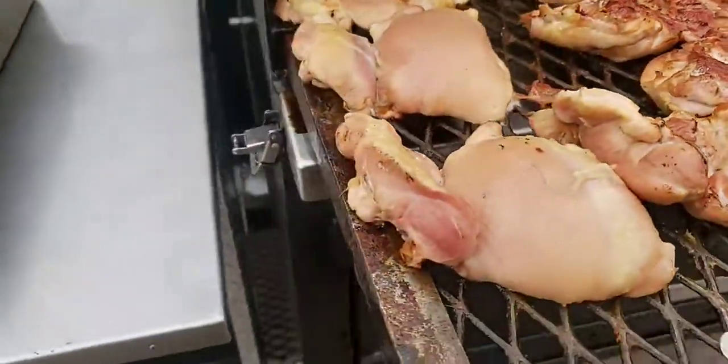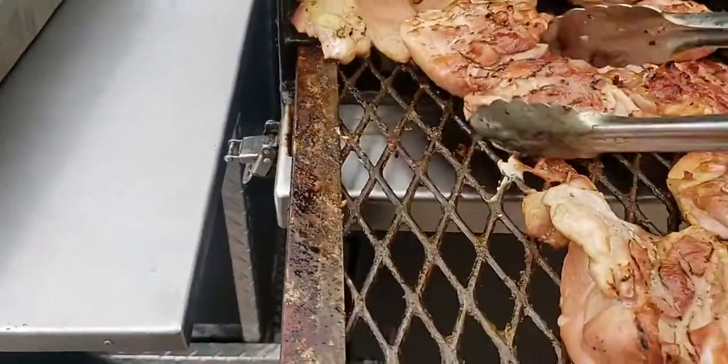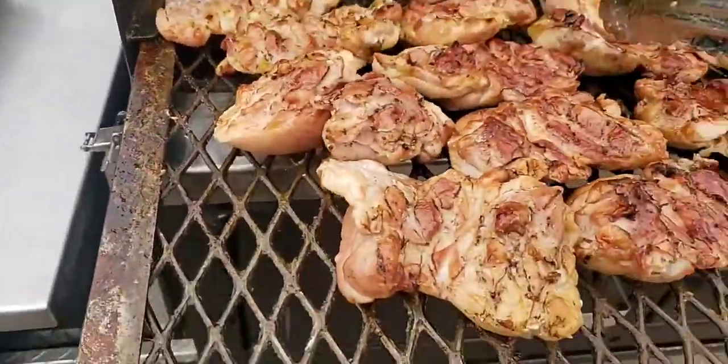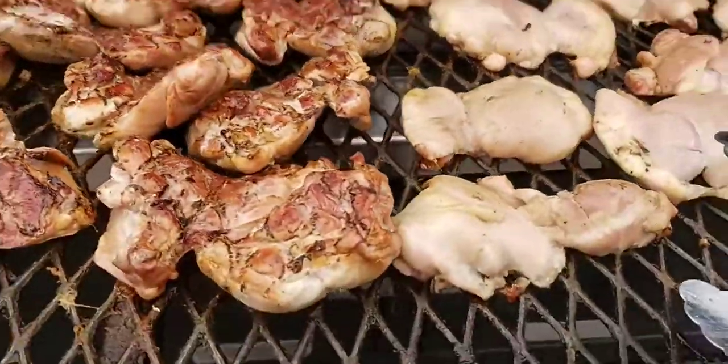Whoa, don't fall down! So this is straight smoke — no seasoning — and here's why: what we do with this chicken is jerk chicken, Hawaiian, and regular barbecue.